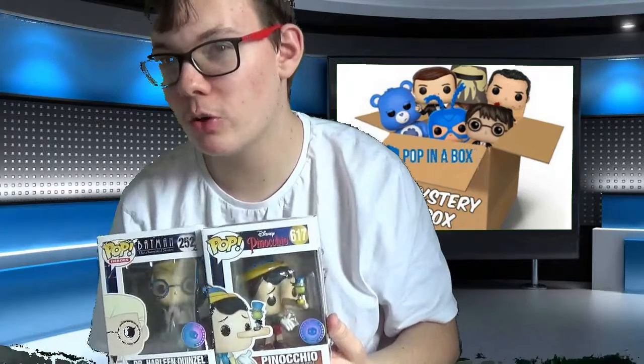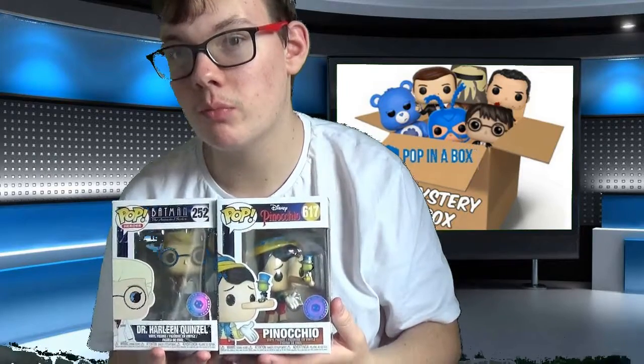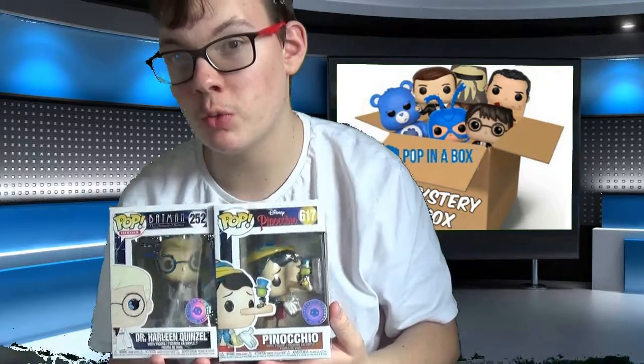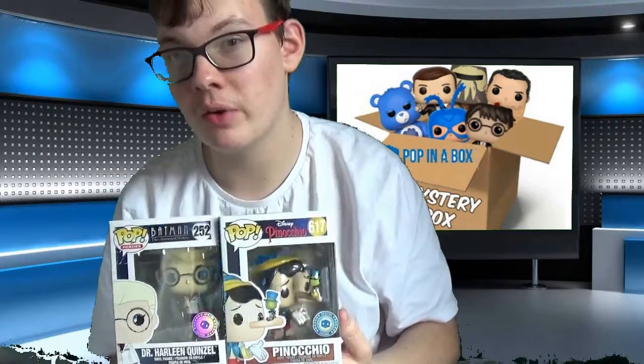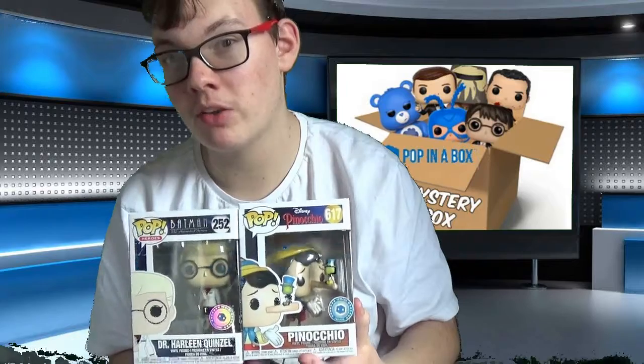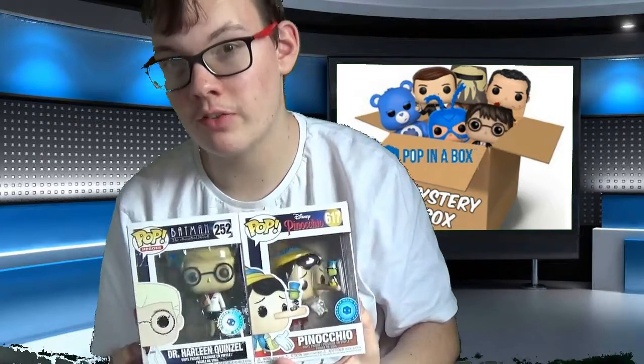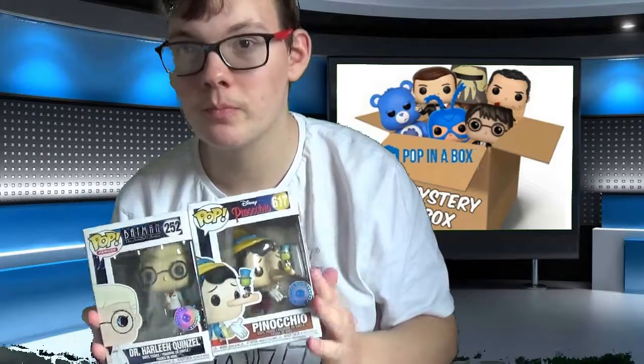I will be continuing my subscription. It took about two weeks to come, all the way from America. Sometimes they've got warehouses in both the UK and America — these two just happened to come from America, so it did take a bit longer than usual. Hopefully my next video will be up in a couple of weeks, as I think it renews on the first of every month. As always, thanks for watching. If you have any recommendations for films or other videos you want me to do, put them down in the comments below, and please like and subscribe.